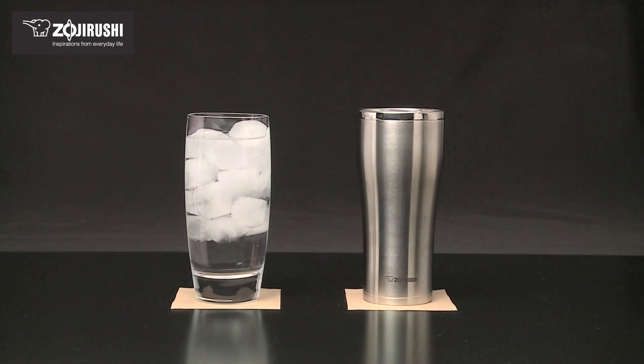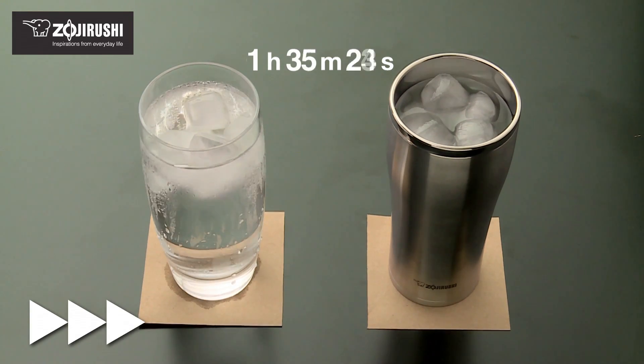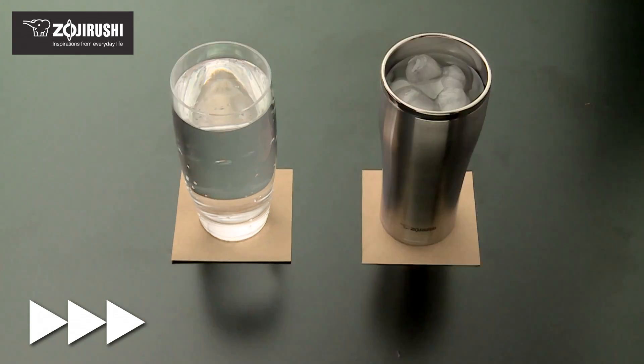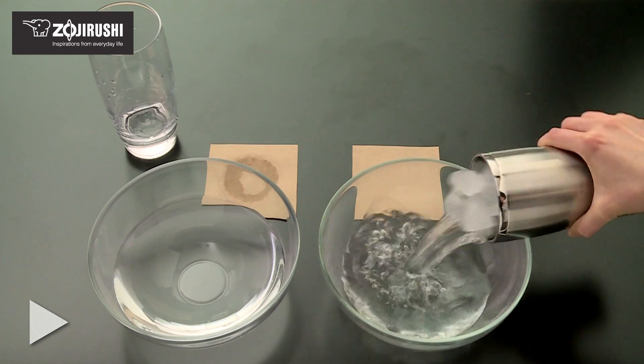Cold drinks stay cold without a chilly exterior and this tumbler is always condensation free. Also, ice cubes stay solid longer, preventing your drinks from becoming diluted.